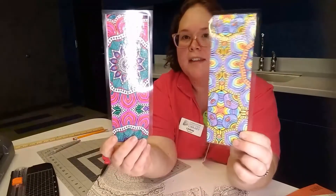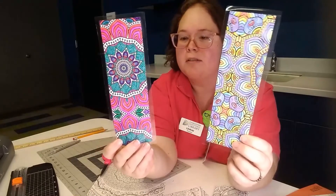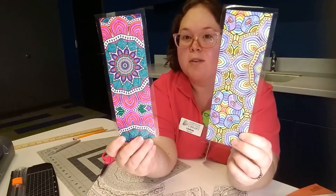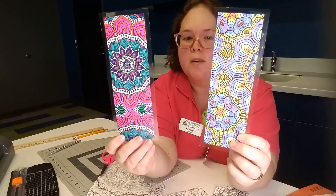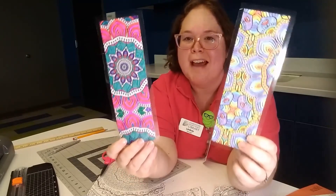And there you go — they make great little gifts. It's a practical use of those old coloring books. You can also do this with kids using their coloring books, or just keep track of your own reading. Happy reading and happy crafting!